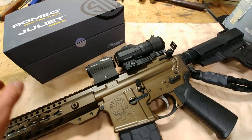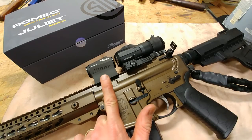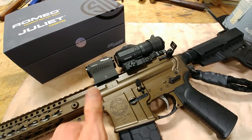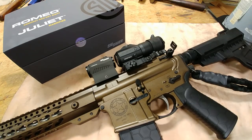What makes this even more special is that this is actually a combo package. You can see here on the box the Romeo and Juliet — so this is a combo package from Sig where you get a Romeo 5 red dot, which is an excellent red dot, and also a 3x magnifier for an incredible deal. You can save some serious money buying these two together.